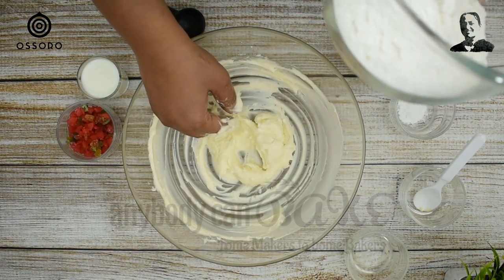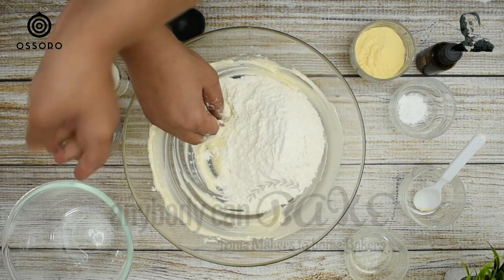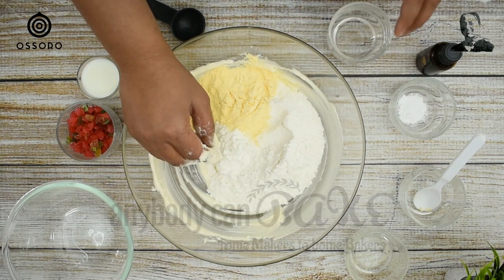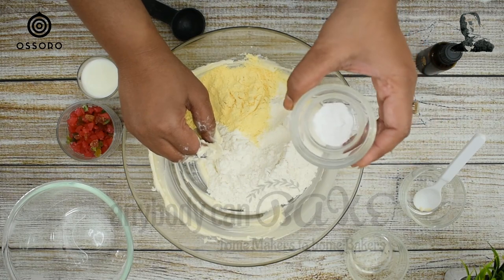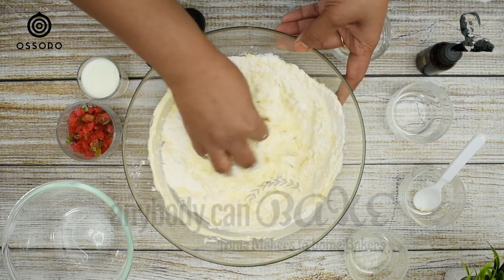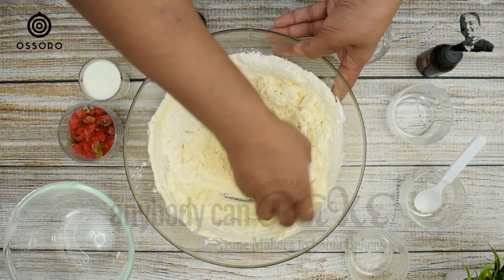Now add 120 g maida, 30 g custard powder, and half teaspoon baking powder. I have used vanilla flavor of the custard powder here. Now we mix all ingredients well.